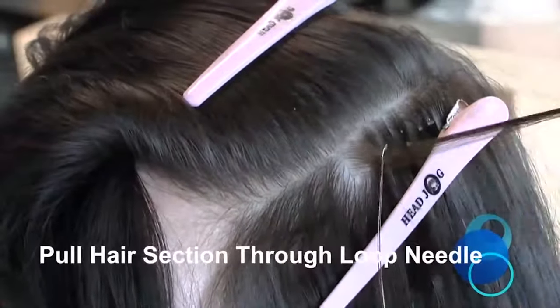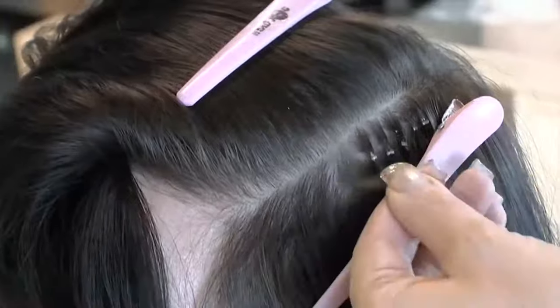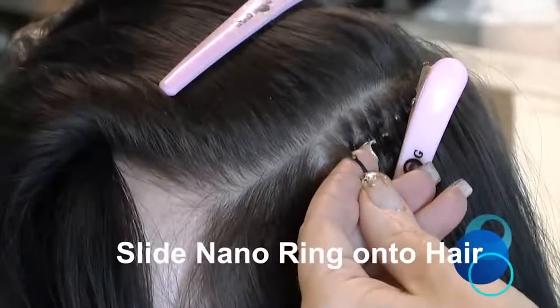Pull the hair section through the loop needle, sliding the NanoRing onto the natural hair, just like a standard micro ring fitting, leaving approximately 8–10mm gap from the scalp to prevent tension.